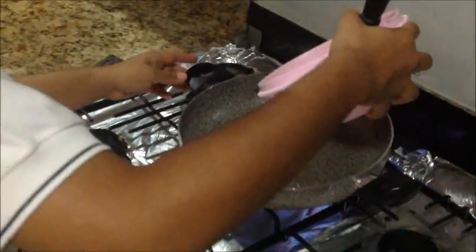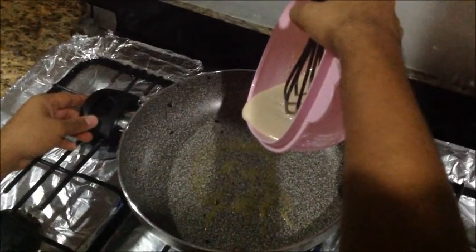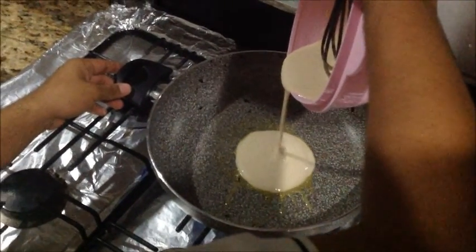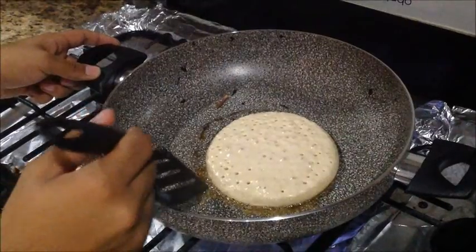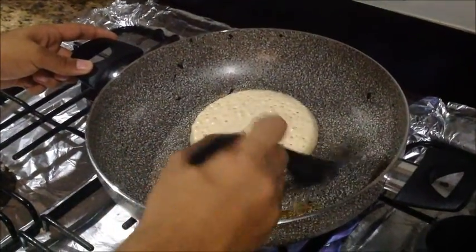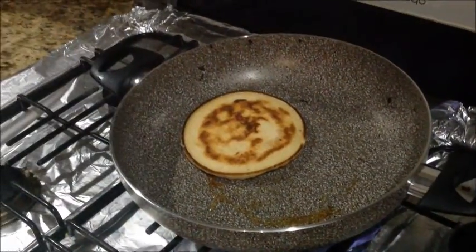Then pour a little bit of the mixture in the center of the frying pan. When the edges are a little bit brown and small bubbles start to appear in the pancake, flip it over until it is perfectly cooked.